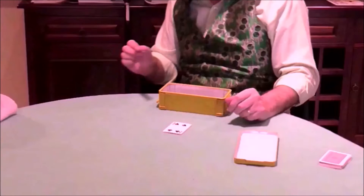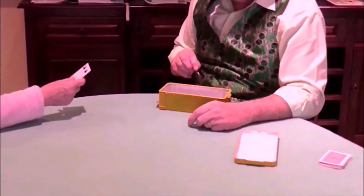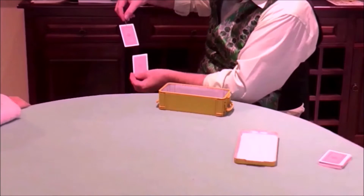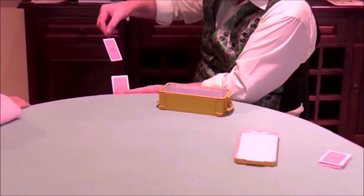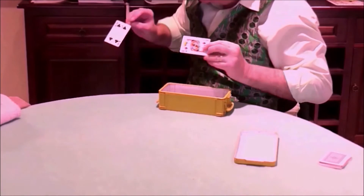Thank you very much — you happy with that? And this is your card, the four. You can feel it, you can look at it, do what you like, because I'm going to just bring the two cards together for a second or so — and as you can see, the cards have actually changed places.